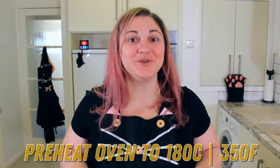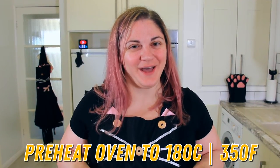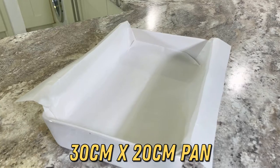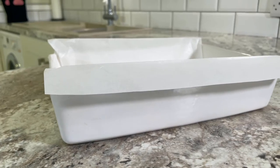Now is a great time to preheat your oven to 180 degrees Celsius or 350 degrees Fahrenheit. You'll want to be precise in using a 30 by 20 centimeter pan for this recipe — any bigger and you'll have to up your pastry measurements. I've lined my pan with parchment to allow for easy removal of the slice when it's baked.